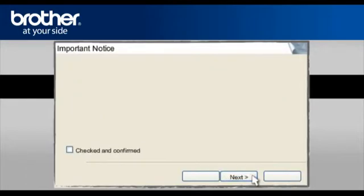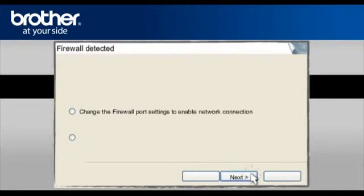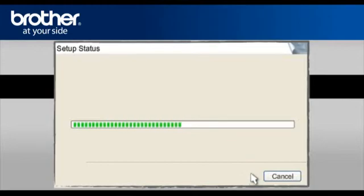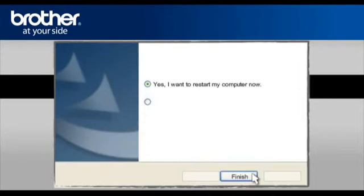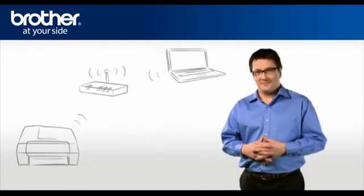At the MFL Pro Driver Installation, choose Wireless Network Connection — do not check the Custom Install box — and click Next. At the next screen, check the Checked and Confirmed box and click Next. At the Firewall Detection window, check the Change Firewall Port Setting statement and click Next. At the Online Registration window, click Next. At the Brother MFL Pro Suite Installation Completed window, select Yes, I want to restart my computer now, and click Finish. You should now be able to print wirelessly.